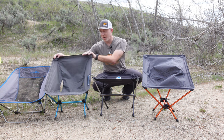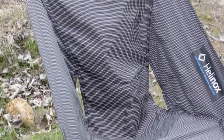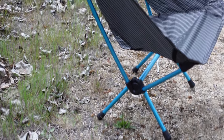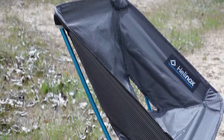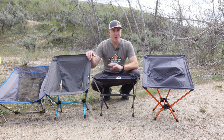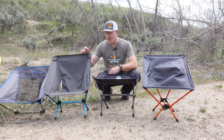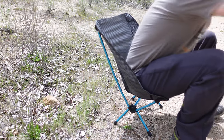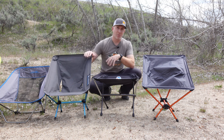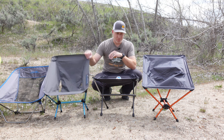The Helinox Chair Zero was probably my overall favorite of the ultralight chairs. It's more expensive than the others but super lightweight — just one ounce heavier than the REI FlexLite Air. It's more comfortable, didn't lean back too far, and didn't flex too terribly much. To make ultralight chairs light, they use less material in the frame, so they tend to flex — but the Helinox didn't flex to where it felt unstable. It has the horizontal side-to-side structure, which felt more stable.